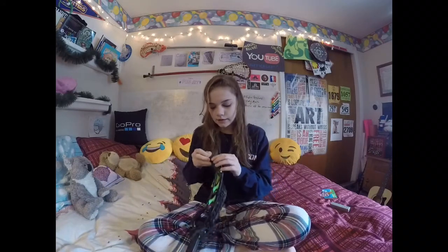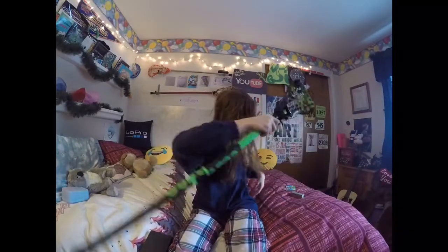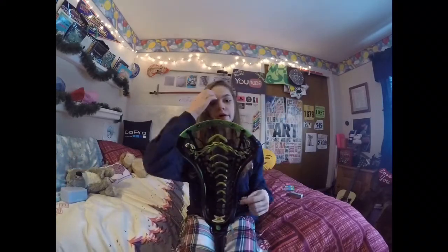First you just want to untie the knot on the side. Once you've got the old top string off, you're going to want to get a new one. Mine's okay right now so I'm just going to leave it and keep it the same, but if it's ripped or it's really about to rip, you're going to want to get a new top string, probably about one and a half feet long.